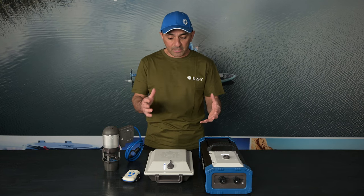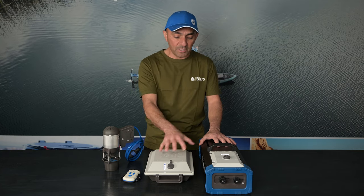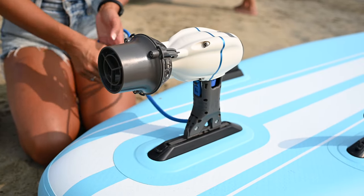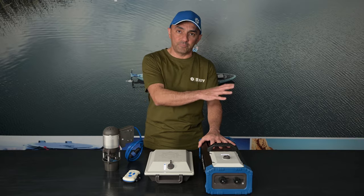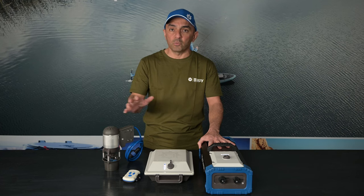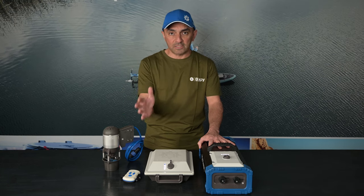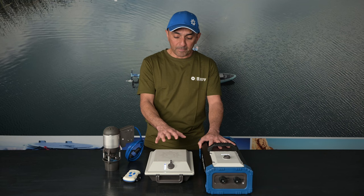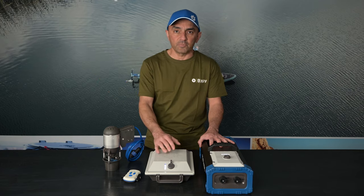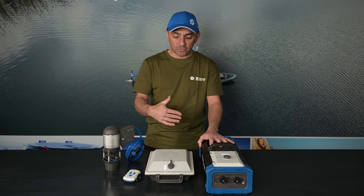One last thing I want to cover is compatibility. The batteries are backwards and forwards compatible with K1 and J2 motors, so you'll be able to use these batteries with your K1 motor, and also with previous J2 motors. Your K1 motor will work with all of our older outboard batteries, so if you just want to buy the motor and use your old batteries, that's completely fine. The only thing you can't do is use these new batteries with J1 motors, which are about five years old. We do have a way to upgrade those motors — there's a link below in the video.